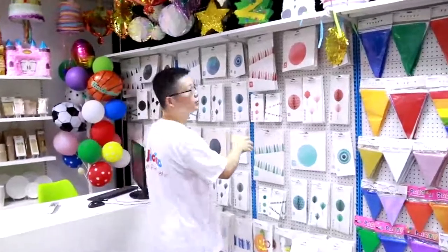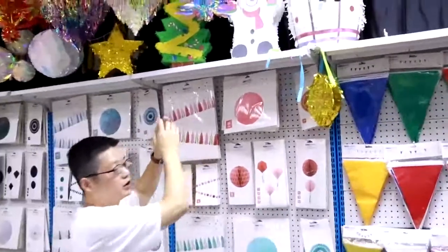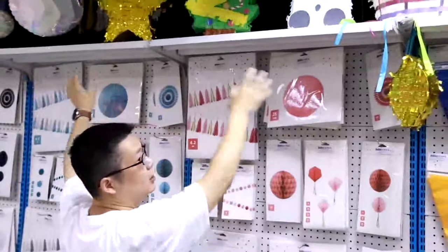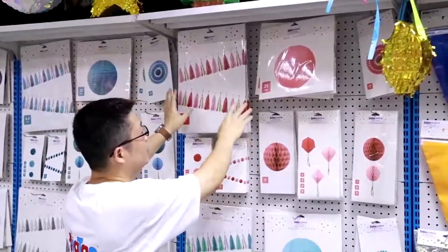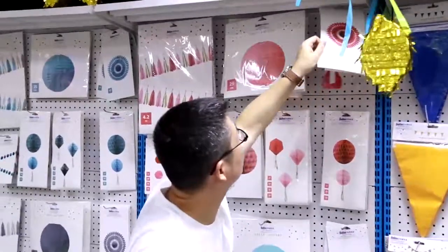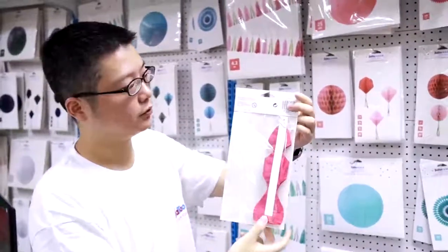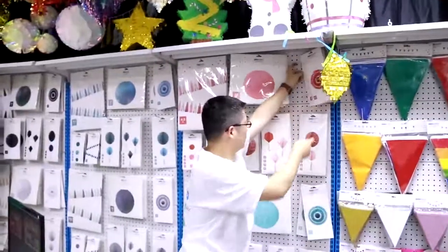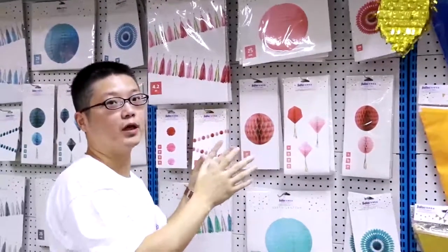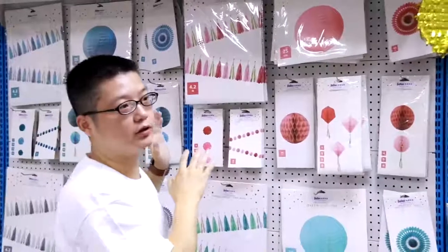This is for party decoration — every party needs this. You can see it's a tassel garland. Usually it's just one tassel connected to something, but we put all the tassels together on a string, so it's a tassel garland. You can hang it on the ceiling or anywhere. This is one of the products. And there's this lantern, and the paper fan. The paper fan comes in different sizes and colors. This is how it's packaged. There's also honeycomb — it's not the usual round shape, it's like a diamond shape, three of them on one piece of paper.